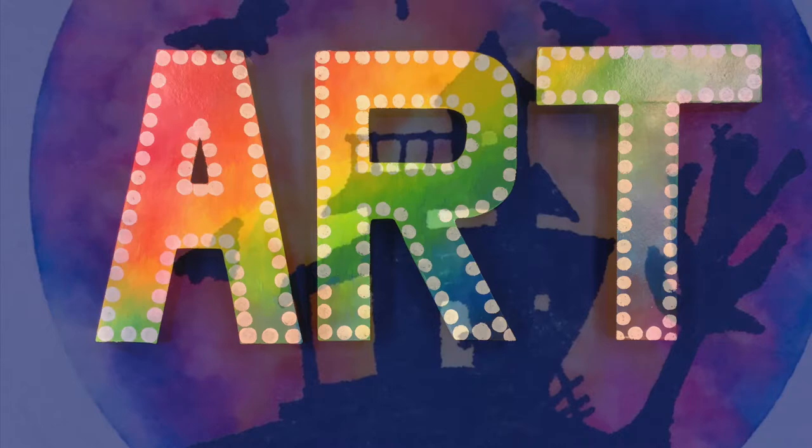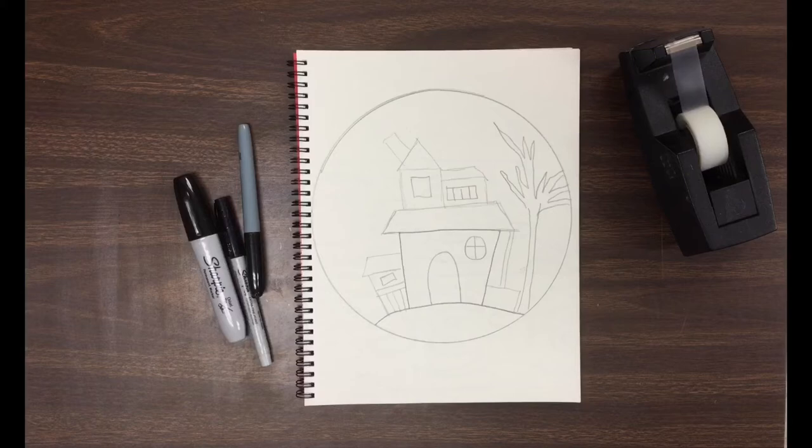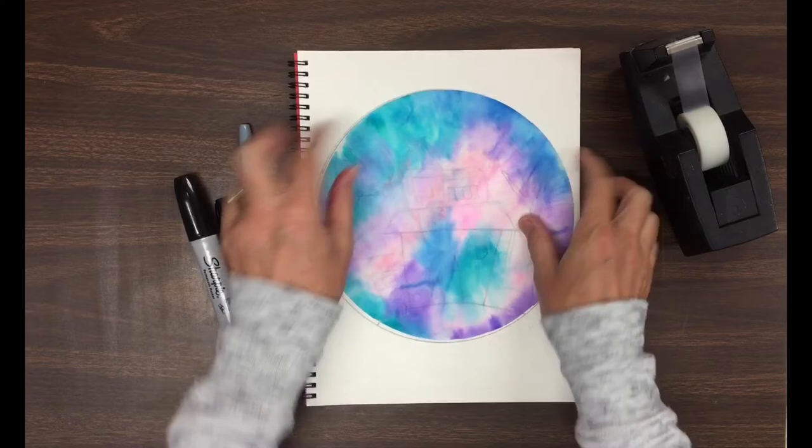Hi boys and girls, let's finish our spooky houses today. The word of the day is silhouette. A silhouette is a solid dark shape seen against a light background.